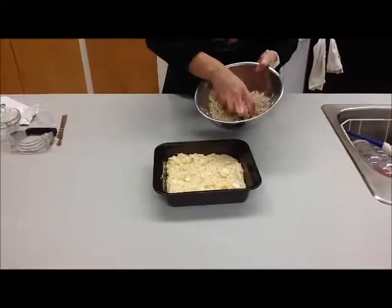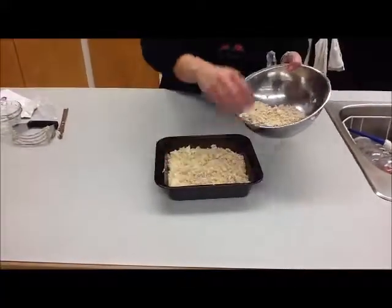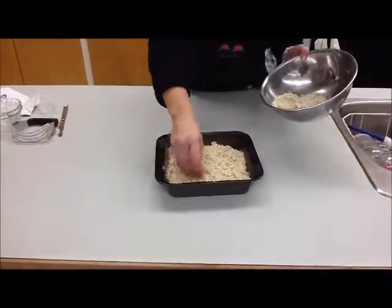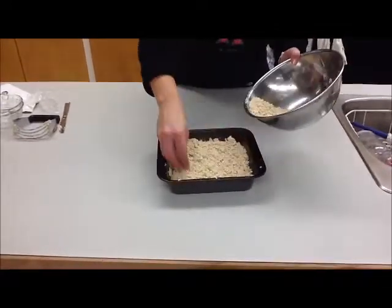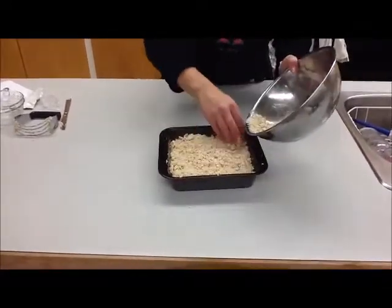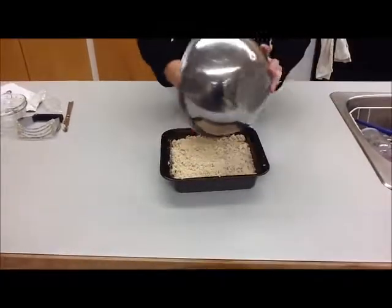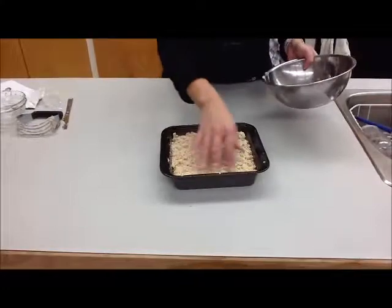We've made our streusel topping. Sprinkle it on top of the cake — try to make it fairly even. You don't want to pack it down; make sure you're breaking it up as you sprinkle it on. Put that all on, then put the cake into the oven. Set your timer for 25 minutes. Using a toothpick, we'll check to see if it's done, and if not, put it in for 5 more minutes.